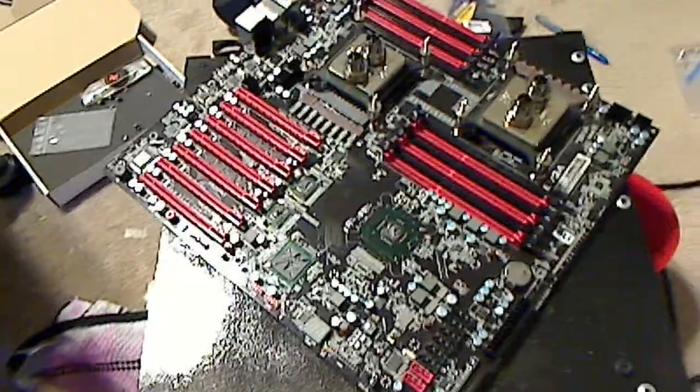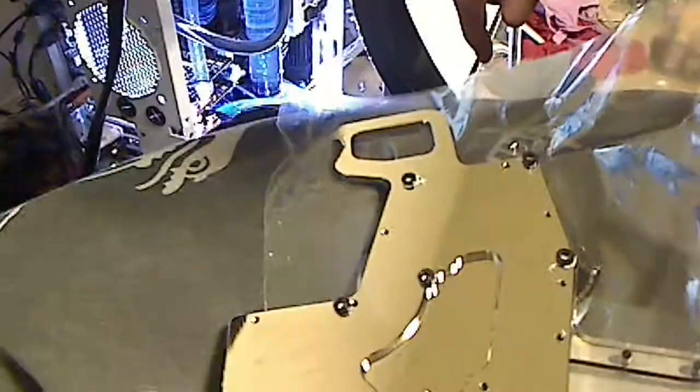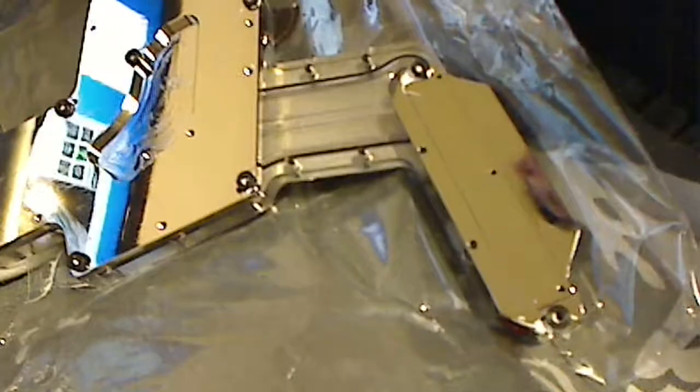The next step is putting the thermal grease on. You can see my lovely destroyed room and the computer that I just put together. It's got two twin pumps on it, but that's another story. You can see my awesome work pants, thanks to my grandma.